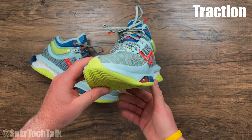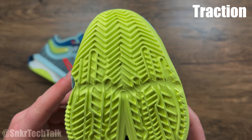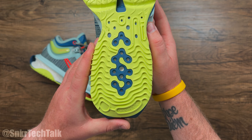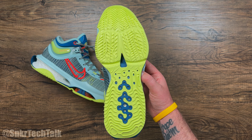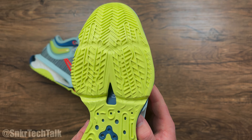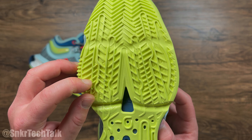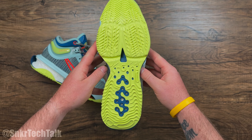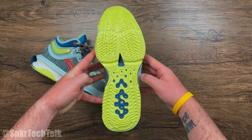As far as the traction goes on the Nike Zoom GT Jump 2, you have a multi-directional solid rubber outsole with a herringbone traction pattern at the toe that continues throughout with extra multi-directional patterns, and then another herringbone portion at the bottom. Indoors on my hardwood, it grips very well and feels very tacky. For outdoors, the rubber compound is a bit more firm and the outsole grooves are pretty deep, so I think these will perform well outside too.